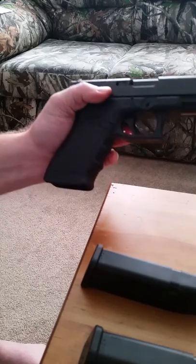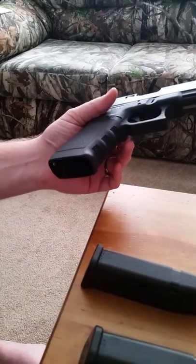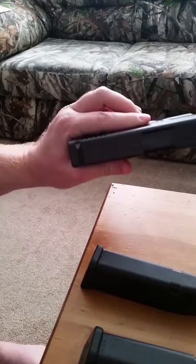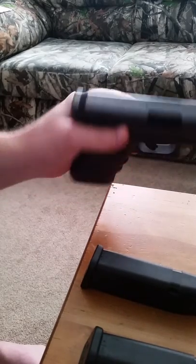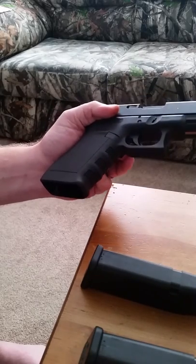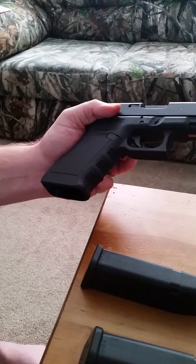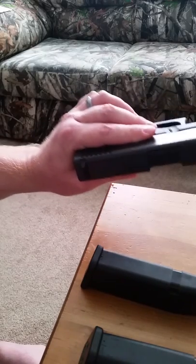It is a full size, so if you're a big guy like me, you can conceal this gun depending on where you carry it. I generally carry it in the small of my back. I have an alien gear holster for this gun and half the time my wife doesn't even know if I'm carrying it or not — she has to ask me. So it is concealable.